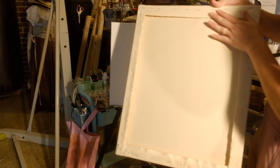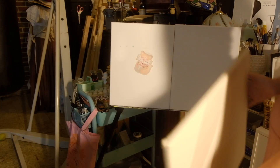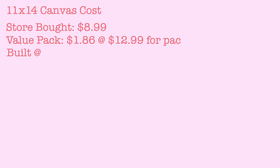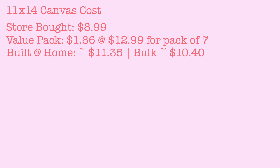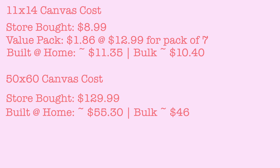And this is the one I made. It feels close to the same as the artist collection canvas, minus the fact that it has the stretcher bars from a value canvas. This is the price breakdown. As you can see, the 50x60 canvas cost is a lot better than the 11x14 — there is over 50% savings in building one at home compared to buying one in the store.